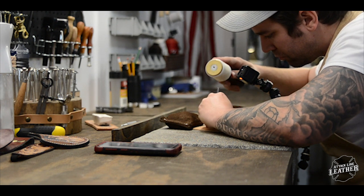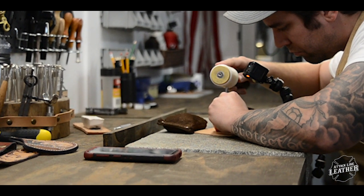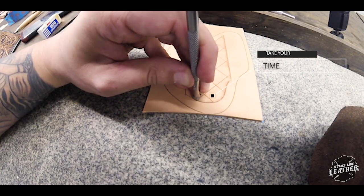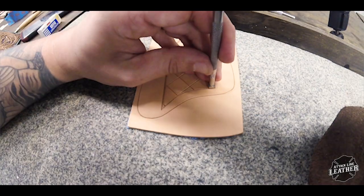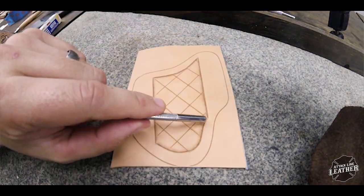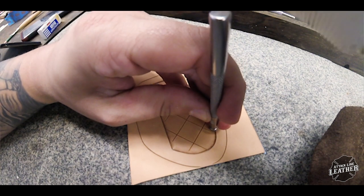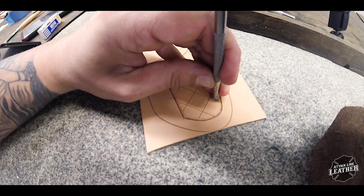And now to the meat and potatoes of this design. A key note that I would highly encourage during this part of the tooling is to take your time — it's pretty easy to mess this pattern up if you go too fast. I'll go into more detail on this pattern in just a moment, but as you watch the video remember this: when you bevel, up two, over two.